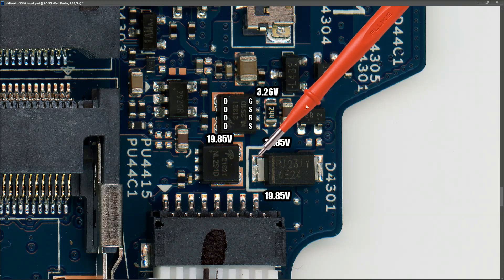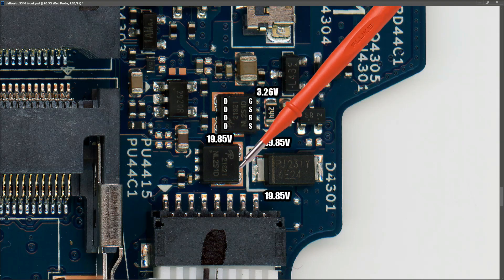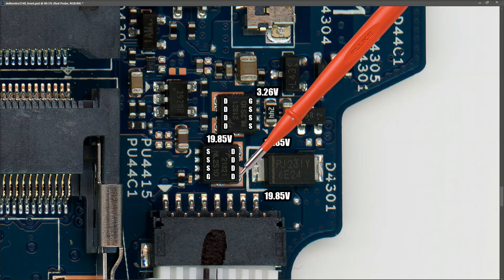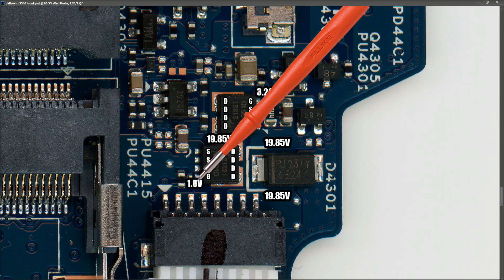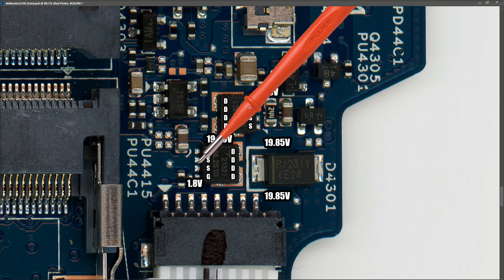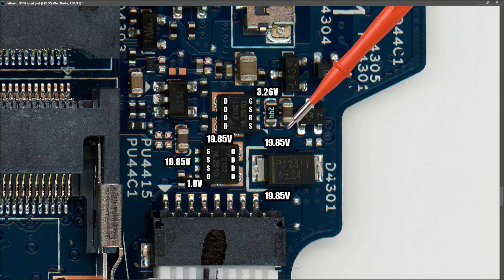The second MOSFET is the same as the first except it's turned around the other way, so we have drain pins on this side and source pins on this side. Right now we have 19.8 volts on our drain pins. For a P-channel MOSFET, if the gate is low it switches on and allows the voltage from drain to source. I take a measurement at the gate and find 1.8 volts, which is low. Measuring at the capacitor on the source side I find 19.8 volts.